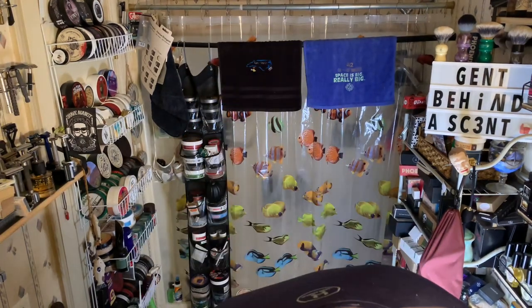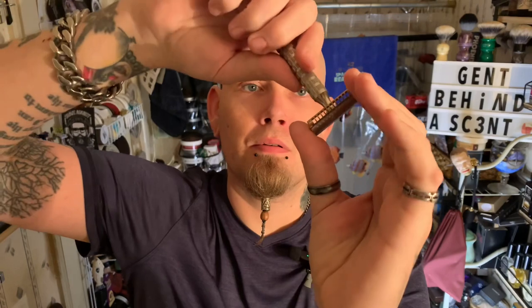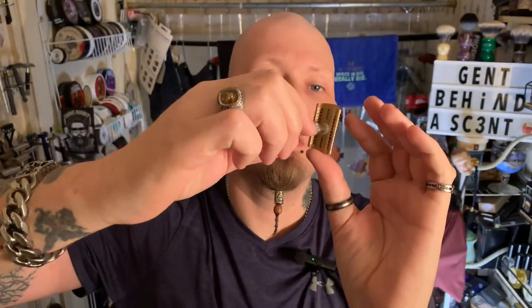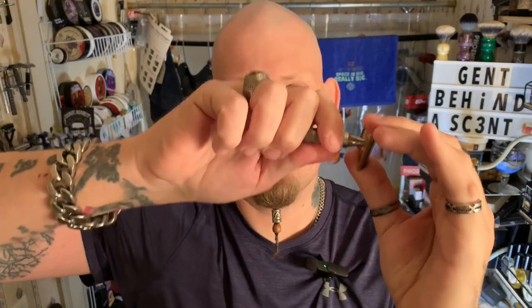The Omega plate is the mildest. I don't have but a day and some change on my face. It's made of stainless and brass.